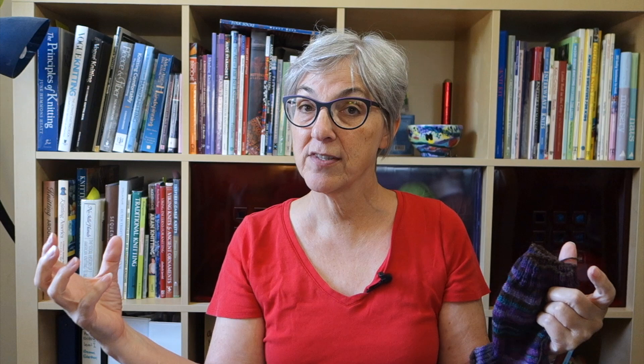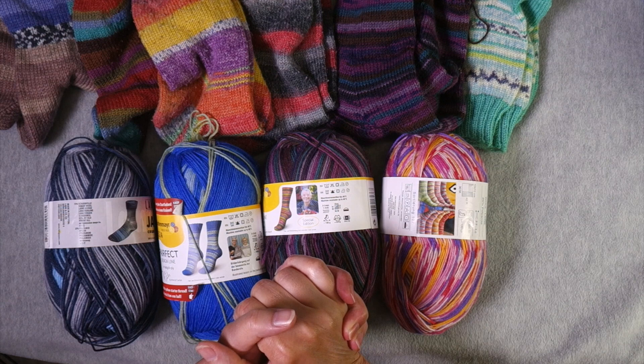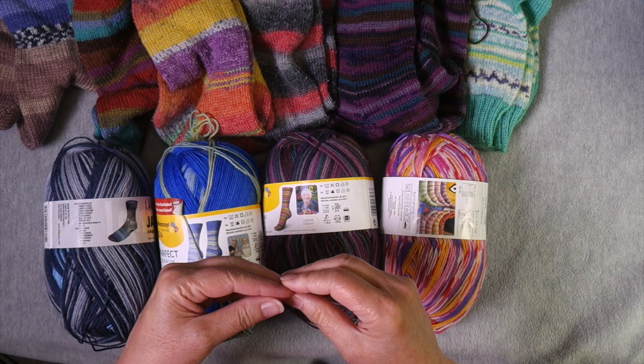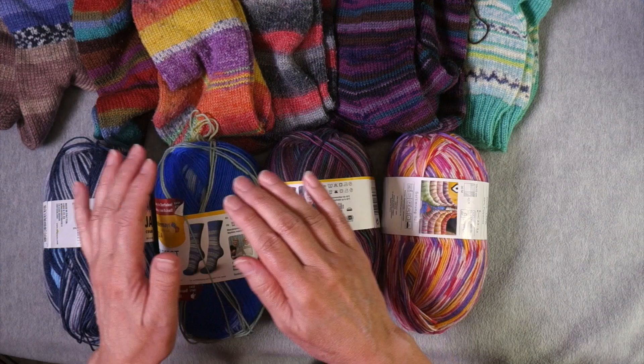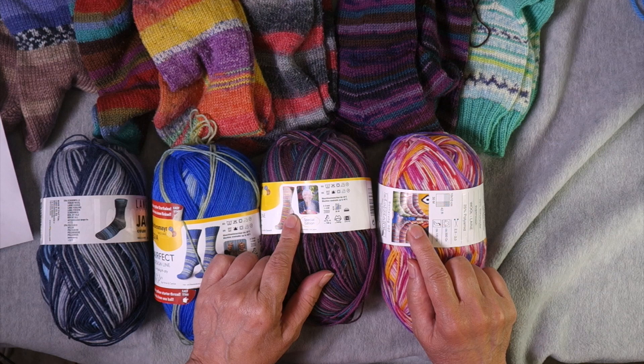What I want to talk about is how I knit socks to make sure they match. In most cases, if you want to knit self-striping socks, you have to knit them one at a time. You don't always have to — there are some cases where you can divide your ball into two and knit two at a time, but for complex striping patterns it's almost impossible to do that. Let me show you the process of how I begin the first sock so I can use the same technique for the second.